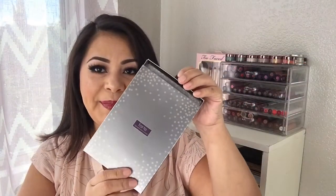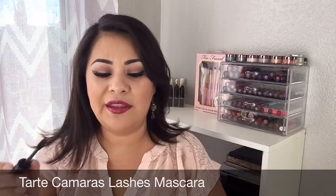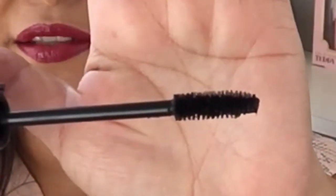First of all, I'm going to start with the Tarte set, and this set includes 15 full-size pieces total. The first thing I see is this Tarte Lights Camera Lashes mascara — and the wand looks like this. It also comes with five eyeliners with smudgers. The first one is in the color bronze and it has a really fine tip — that's the swatch for this one.